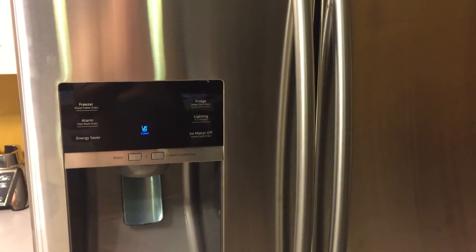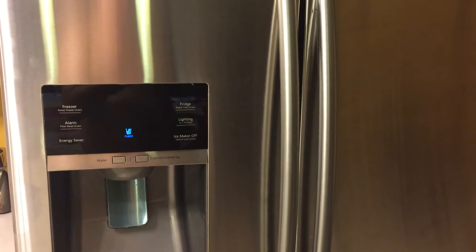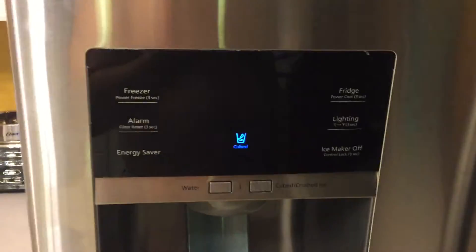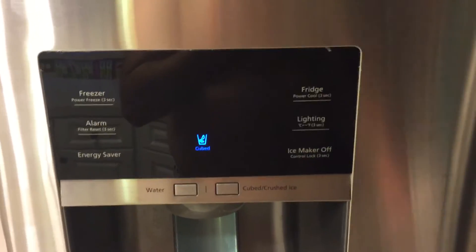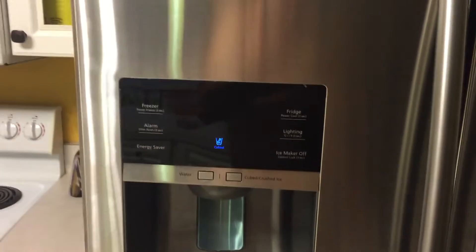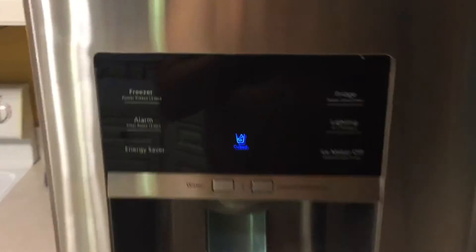The purpose of this video is to talk specifically about how to control the refrigerator temperature for a French door double door Samsung refrigerator with this control configuration. This one happens to be an RF-28HFED, so this video is valid for that type of refrigerator but also in general for Samsung fridges with this control configuration.